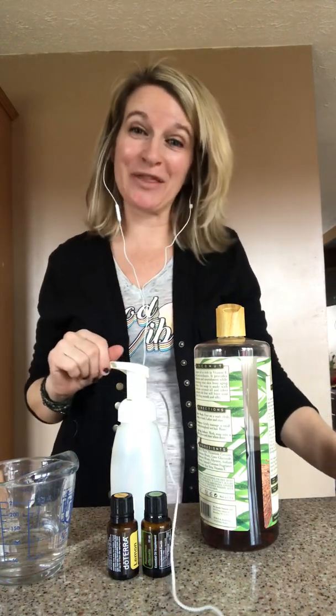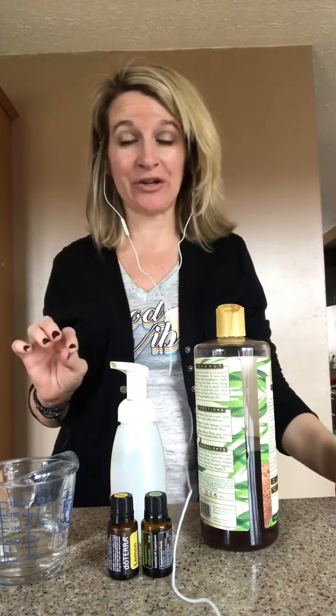Hello everyone, my name is Alison Price with The Infuse Life and today I want to show you how simple it is to make your own non-toxic antibacterial hand soap.